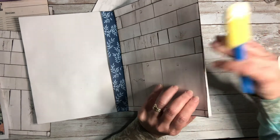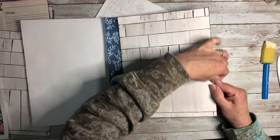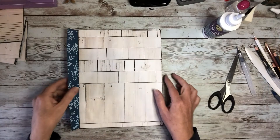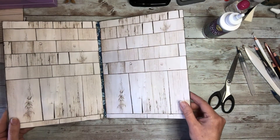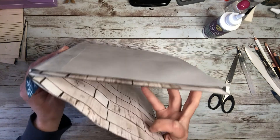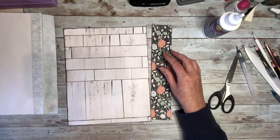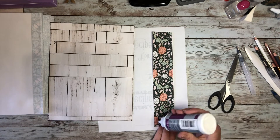So there we have the first pages glued together. You just continue gluing the pages back to back and you come out with this signature. The only thing I need to do now is take my other single page and glue that binder strip. This time, instead of gluing it on the left side, we're gluing it on the right side.